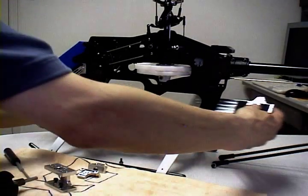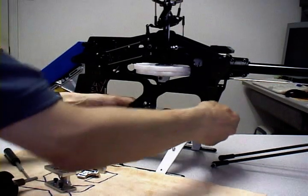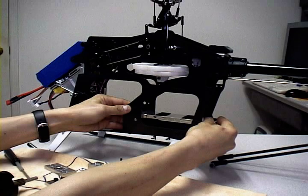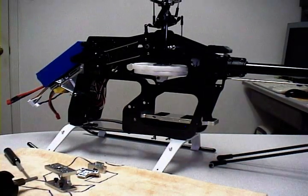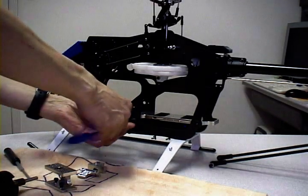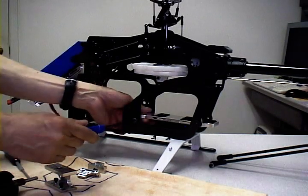The first thing we're going to do is install the lipo tray into the frame. Again, this product utilizes all the stock holes, so you don't have to go through the trouble of drilling. The nice thing about that is you're also able to convert back to a nitro any time — not that you really want to, but the option is there, plus it helps the resale value.